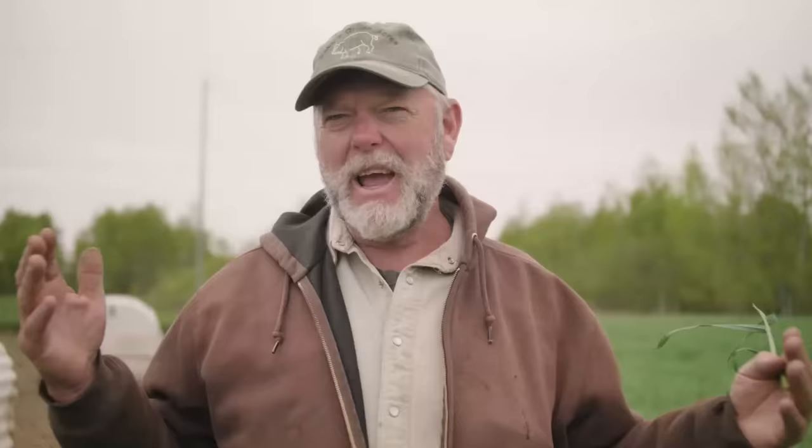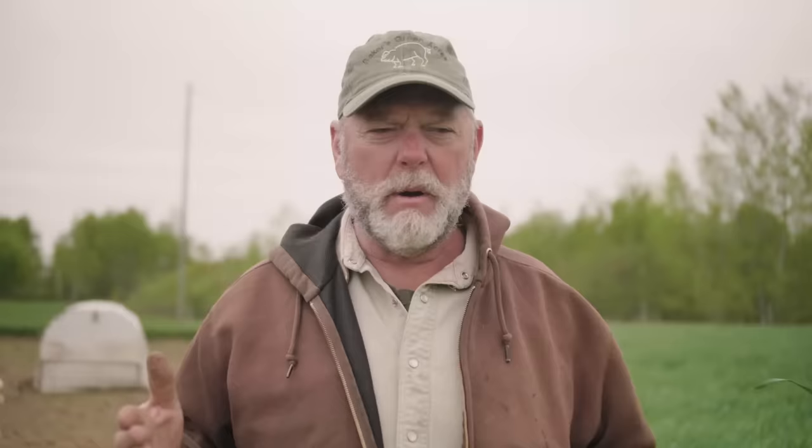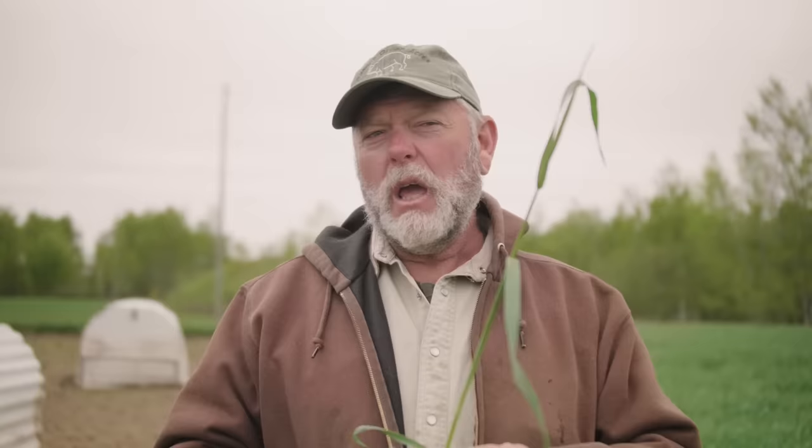This pen is a half acre and we've got it divided with a poly wire at a quarter acre. A quarter acre is about 10,800 square feet, and we're talking about two pounds per square foot. So we're in the neighborhood of 22,000 pounds of rye. And this right now is immature — this is as far as it's gotten. It has not seeded out.